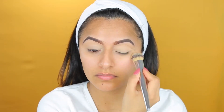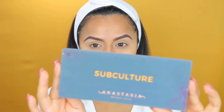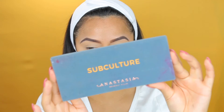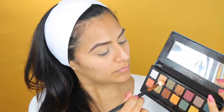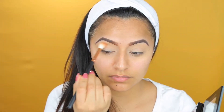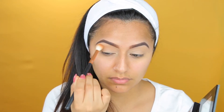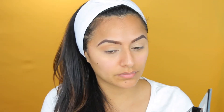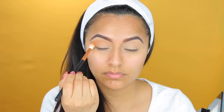You can always go in with a white color as well to make the colors pop. But I'm going to be blending this in with a flat brush all over my eyelid. Now I'm taking my Subculture Palette by Anastasia Beverly Hills and I'm going to be taking the color Dawn, which is a nice beige color, and put that all over my eyelid to act as a transition shade. I'm kind of going for more of a smoky brown eye look, and since we're going more of a spring type of look, I wanted to go more bold.